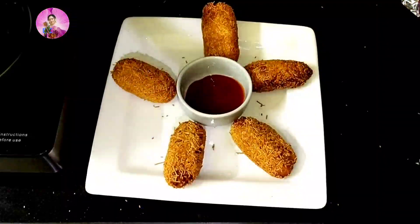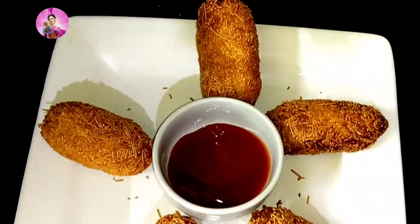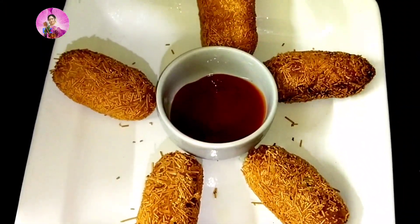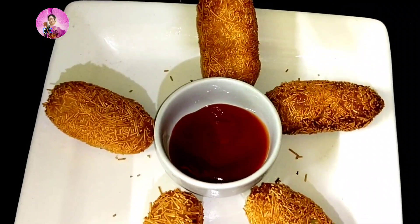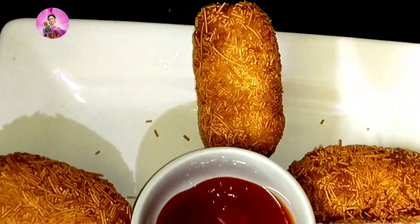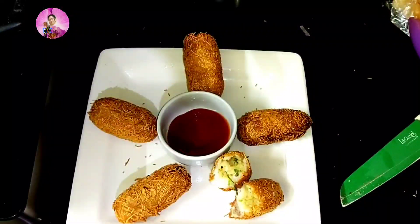Today I'm going to share another monsoon recipe that you can have with your evening snacks with your family, tea, and lots of fun. This is a chakpata recipe — let us try this recipe.